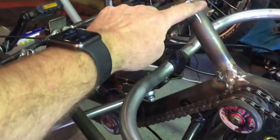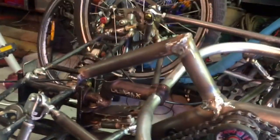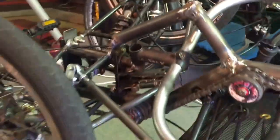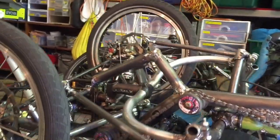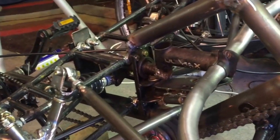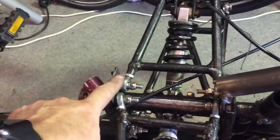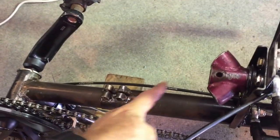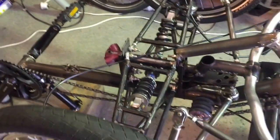I've welded in this extra support member down to the suspension mount to provide a bit more protection for the steering assemblies when they're tilting, but also to add rigidity to the suspension so I can go over curbs and rough ground with more confidence. I will soon link up here with another tube and then down to the main boom to triangulate that a little bit more as well.